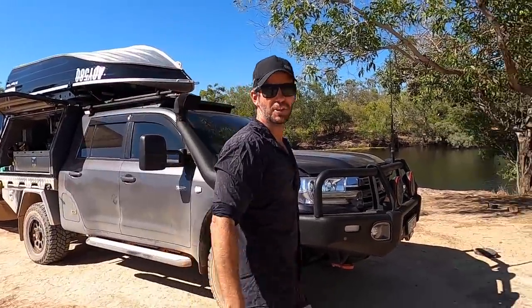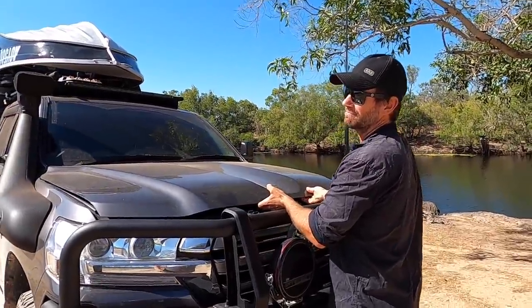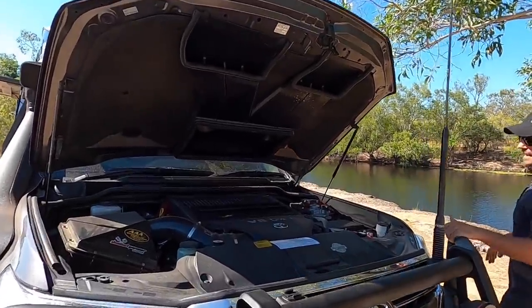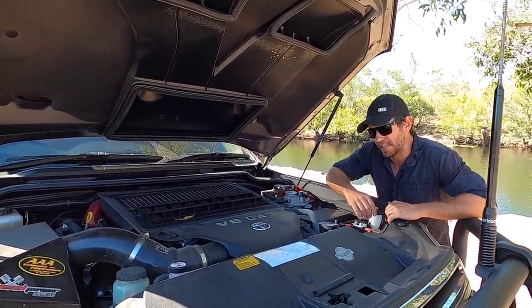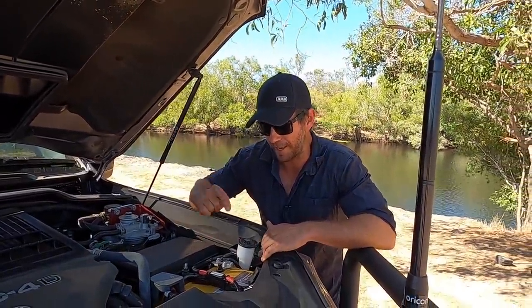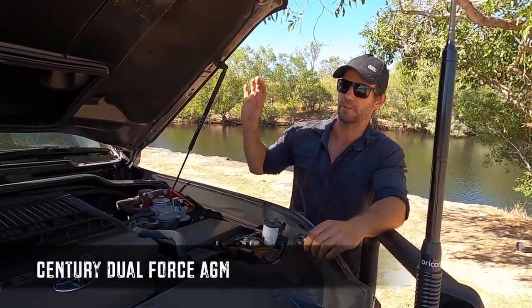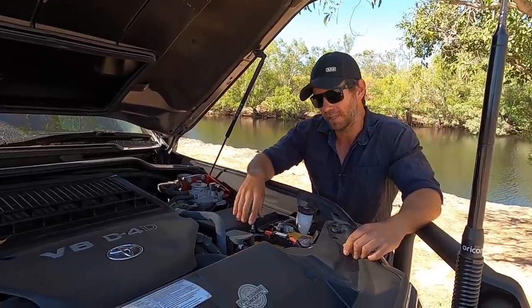Let's open the bonnet and show you what happens under here. We don't do a lot with the upgrades under here, but the first thing we do is change out the start battery. Caleb, with his knowledge of building these things over the last few years, knows that standard start batteries aren't really up to full-time touring. So we straight away swapped that out with a Century Dual Force battery - gives you a bit more reserve capacity to run a few lights, and they just seem to be a more reliable battery for full-time touring.